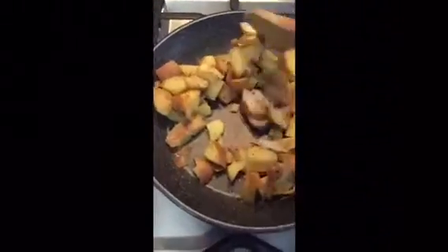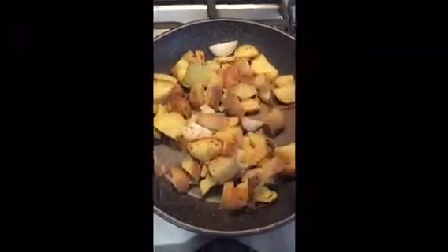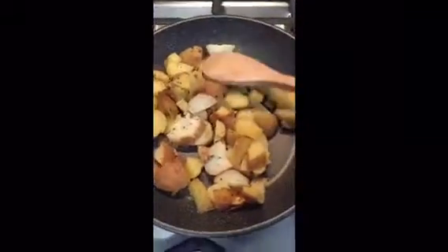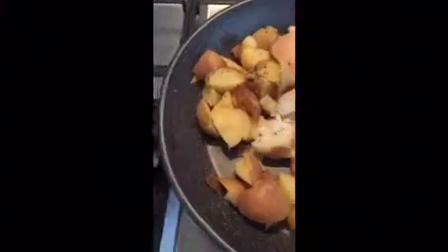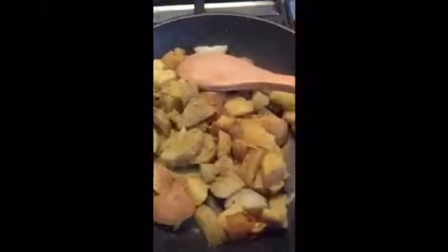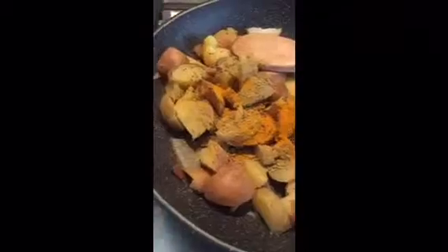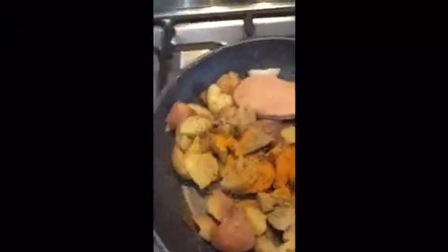So what we're gonna do first, we're gonna add these chopped potatoes into a non-stick frying pan. Add salt, pepper, coriander powder, oregano, turmeric, and basil.